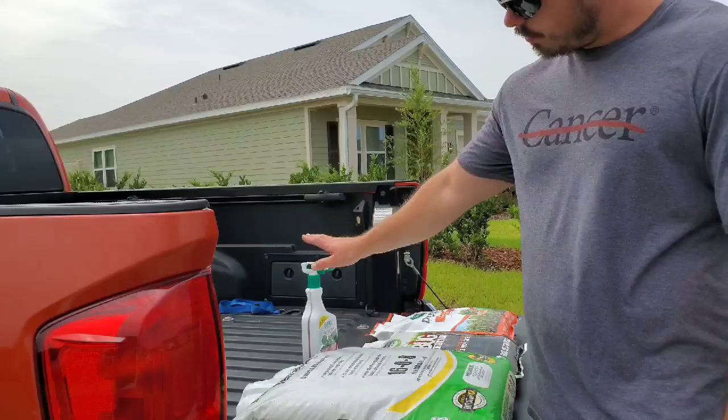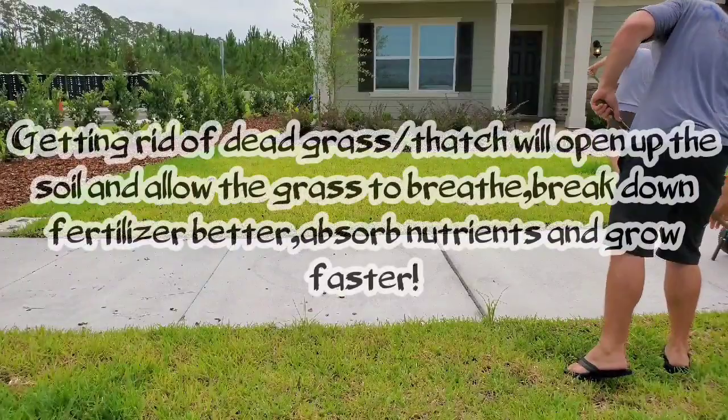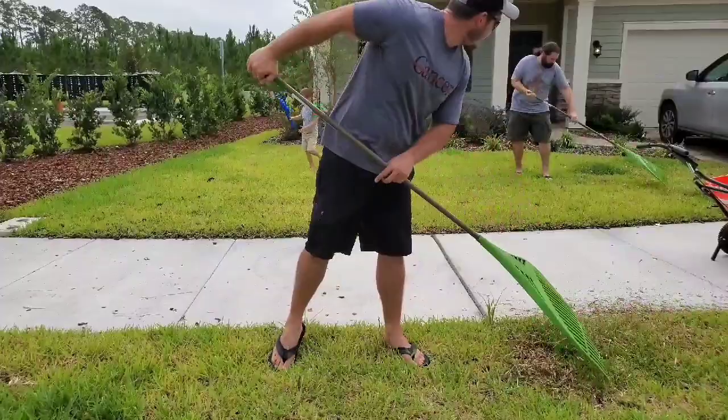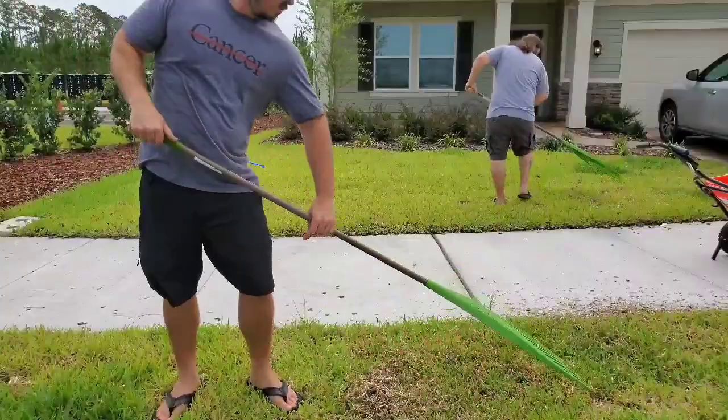We're going to loosen everything up nicely so that all the fertilizer and everything gets down to the soil the way it's supposed to. Try to pull out as much of that dead as you can. Good thing about St. Augustine is it'll fill in really fast because it grows by runners.